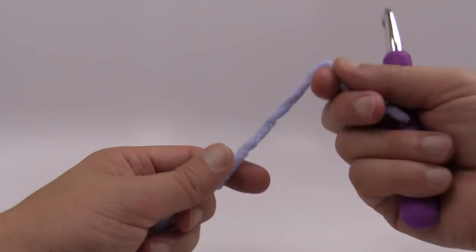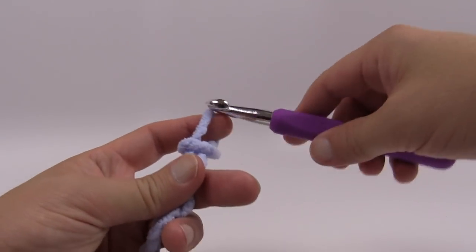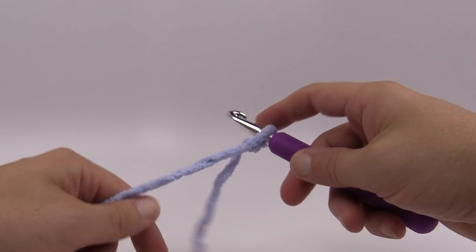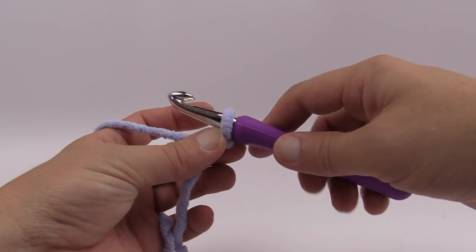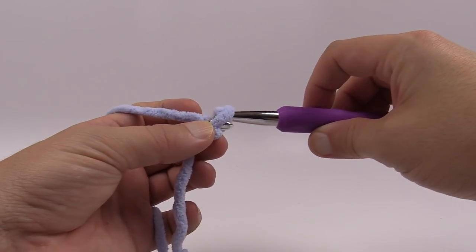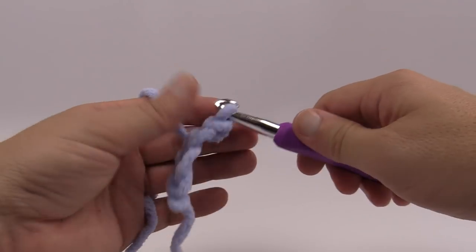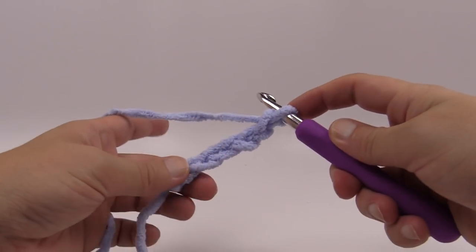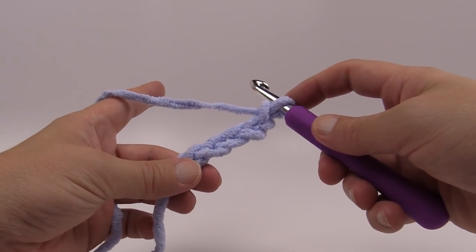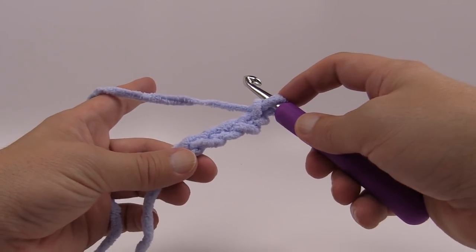Let's get started with the slip knot. The pattern says to chain 97, so chain 97. Remember that the first loop you put onto your finger is not counted as one. My sample on screen today is going to be much smaller just to show you, because everything in between the edges is basically the same — once I show you how to do the middle part you can repeat that all the way across. Please go all the way to 97.